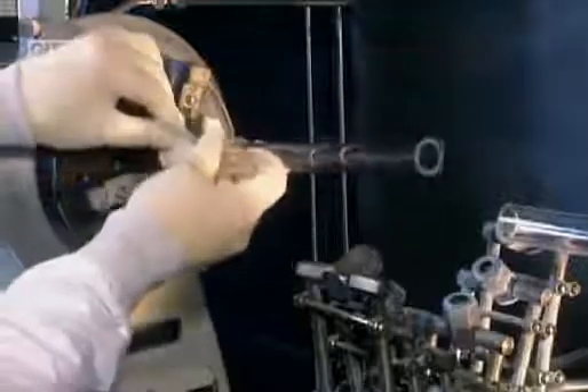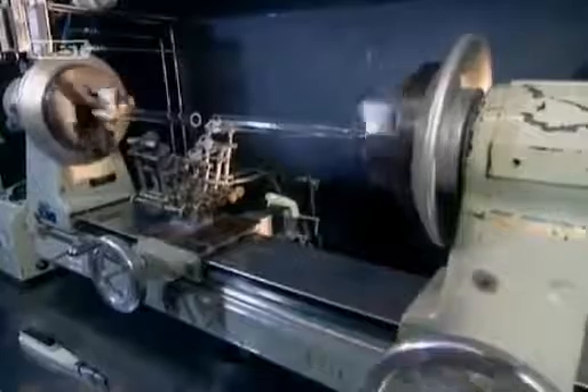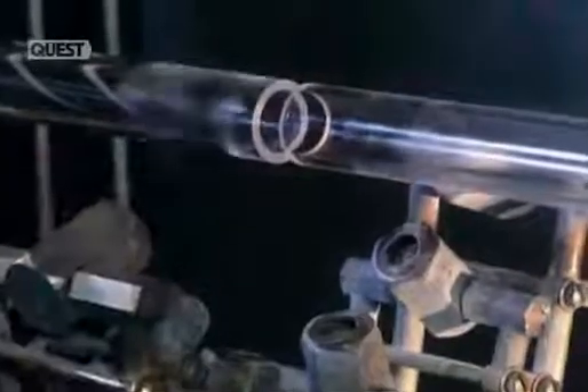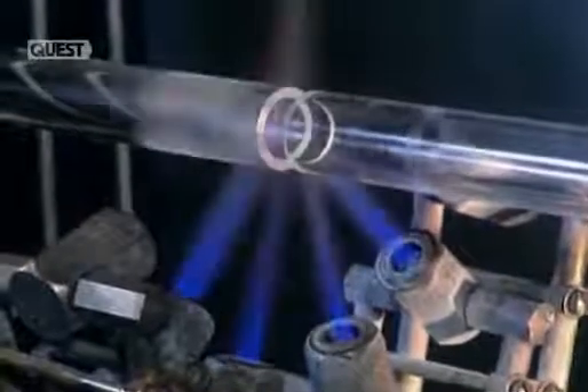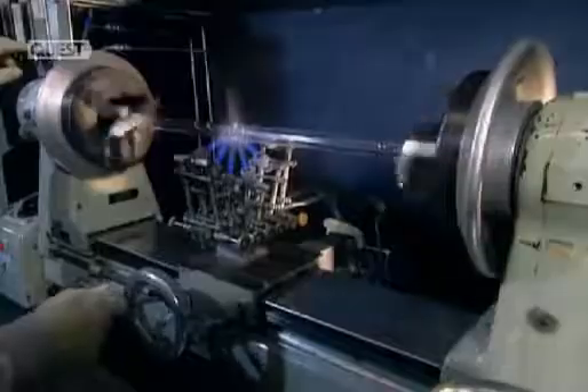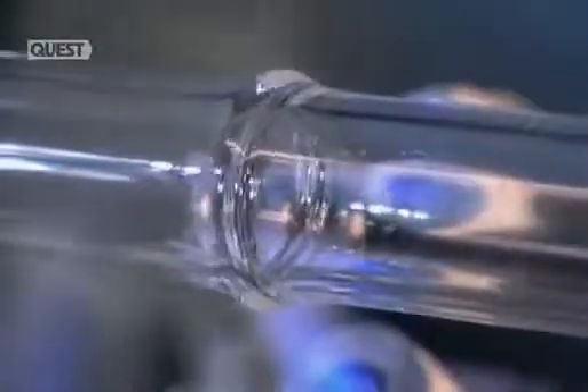Then the tubes are set into each end of a lathe. As the tubes spin, they're heated with a hydrogen-oxygen flame. When the glass turns white, it's getting close to hitting peak temperature. At 2,000 degrees Celsius, the two tubes fuse together.